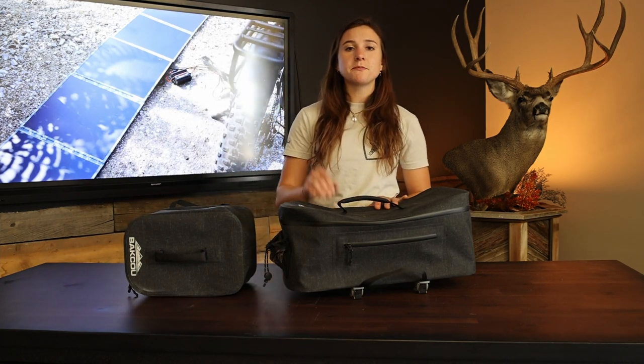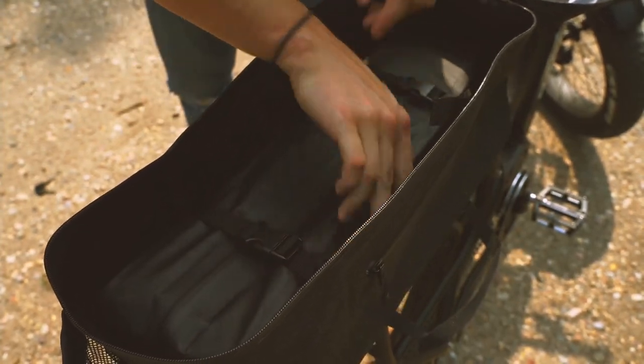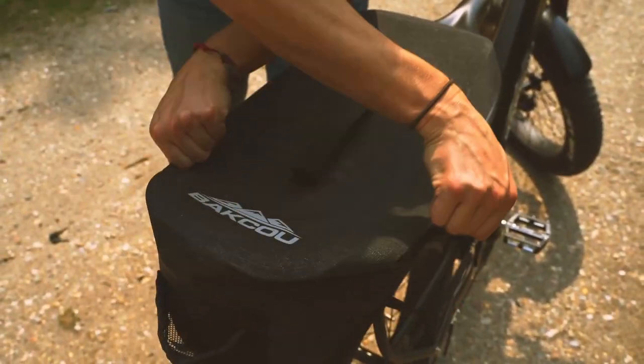The big one also has straps on the inside, and it's great because it perfectly fits one of our extra batteries. You can put a battery in the battery bag and then strap it down into here and swap those out if you need them.